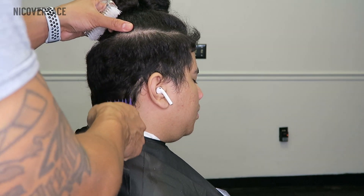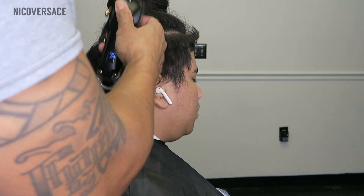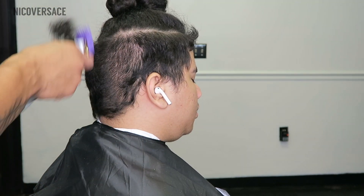I'm using my number 2 guard with the clipper closed and I'm going to start shaping out the hair, getting rid of all that bulk. I'm taking this to the highest point of the fade — this is pretty much where I want the fade to stop.